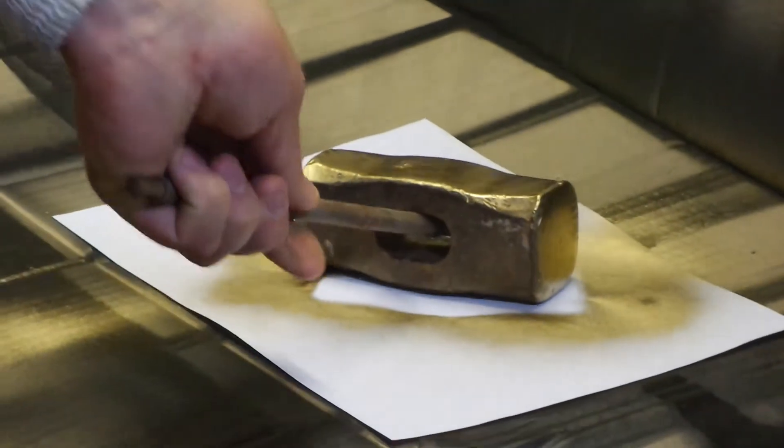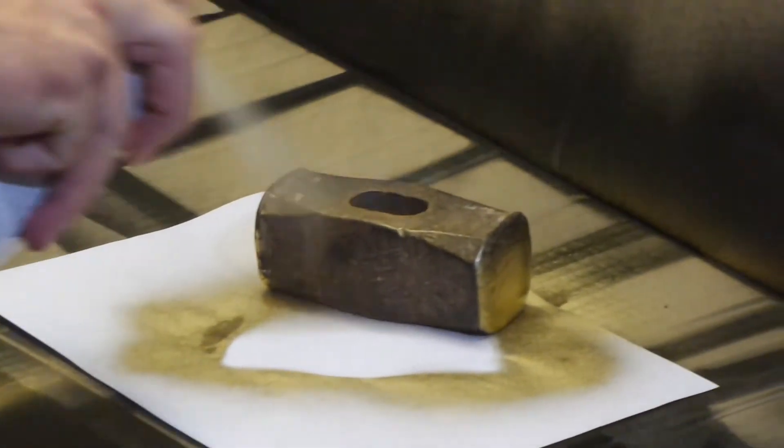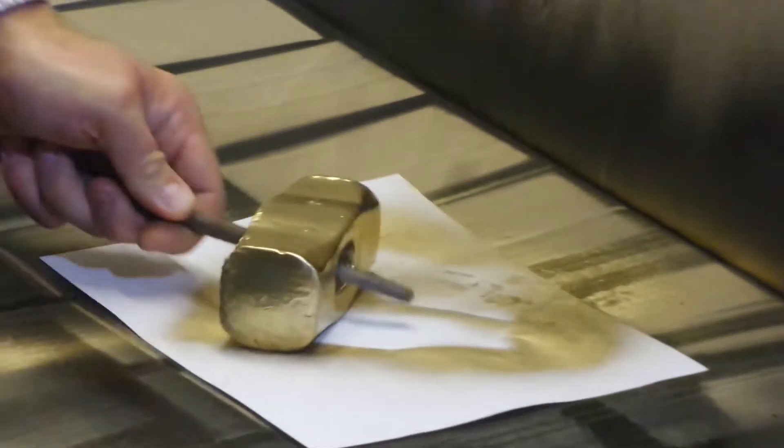Just twist the part of the end. We are turning the diameter out of the end to leave. This is the line of the design. Well, it's a nice little bit.